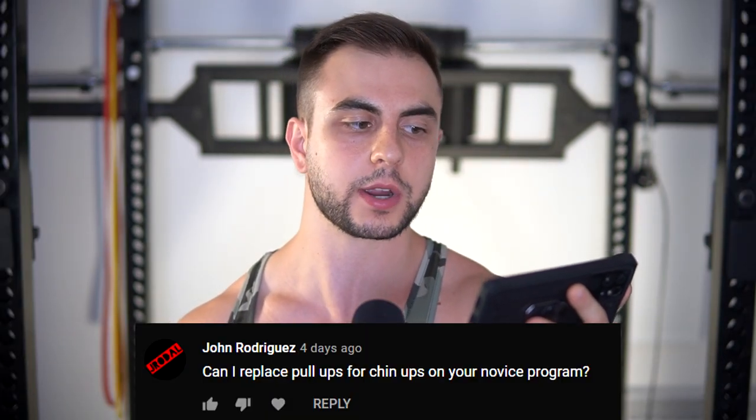Can I replace pull-ups with chin-ups on your novice program? Yes. The only reason I chose chin-ups is because most novices can do more reps on that exercise — some can do three chin-ups in a row but zero pull-ups, and that could be demoralizing to the point where they just jump on the lat pull-down machine and never do pull-ups again. I want you doing chin-ups or pull-ups or any free-weighted vertical pull as soon as possible. If chin-ups allow you to do that, which in most cases they will, please do them. But if you're already strong enough to handle pull-ups and that's your default style, I don't have a single issue with it.